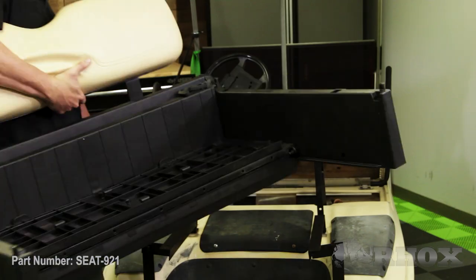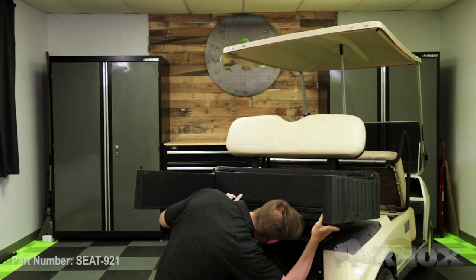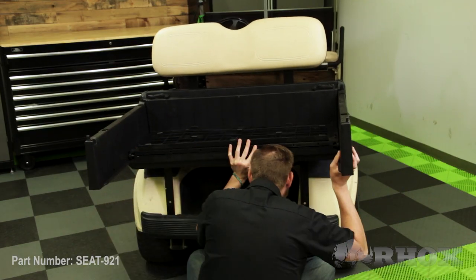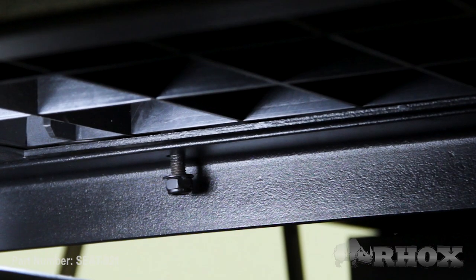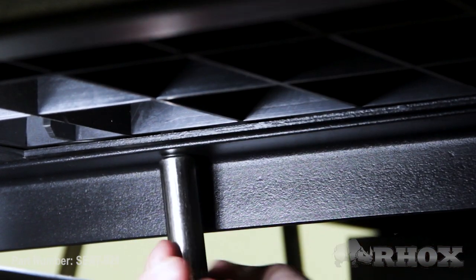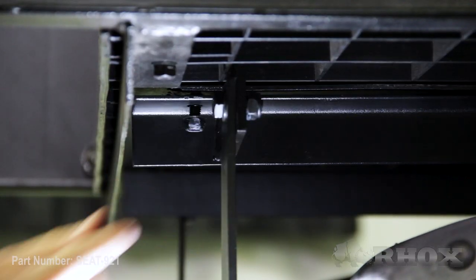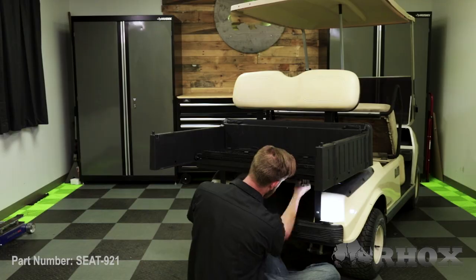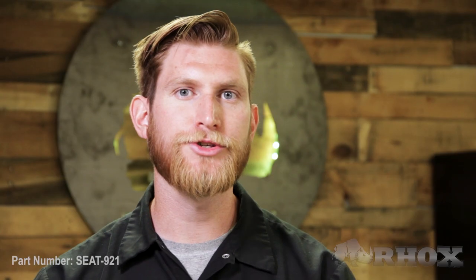Now that our rear seat back cushion is installed on the box, we can go ahead and install the box onto the cart and secure it with the supplied hardware. Now that the box is installed on the cart, we can go ahead and install our foot plate.